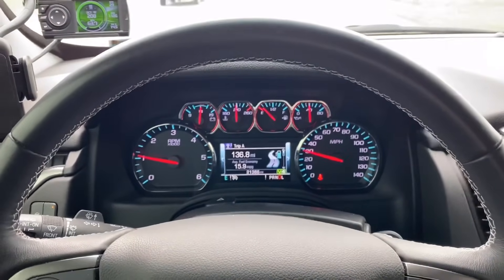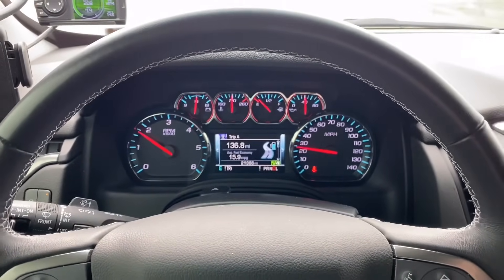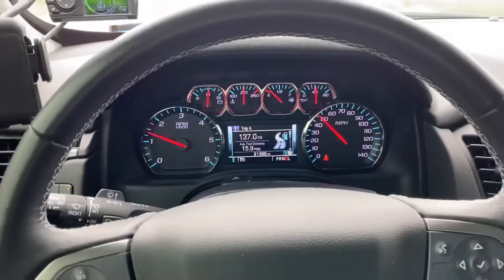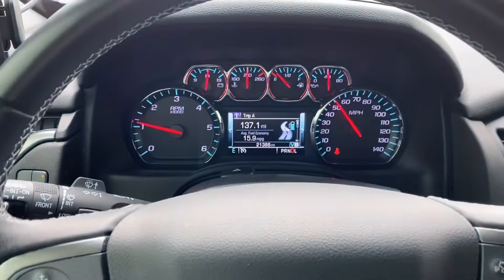Other vehicles that had the 5.3 V8, like the Envoy XUV and some older Tahoes with the 4L60 four-speed transmission, got pretty decent gas mileage. What I'm going to show you is how to run yours as a five-speed.